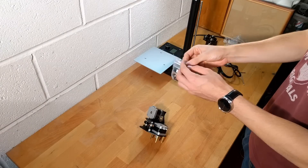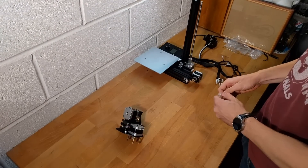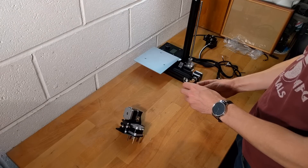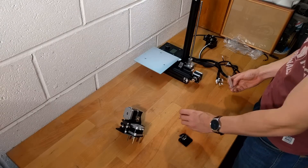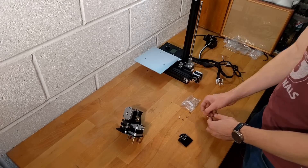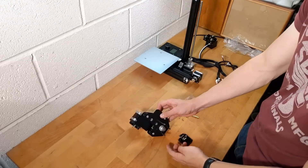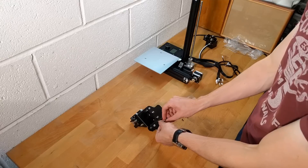Now for the X-axis motor, retrieve the bag labelled X-Limit and remove all of its contents. Screw the standoff into the base of the motor module and attach the X-Limit switch to the standoffs in the orientation shown using the remaining screws.